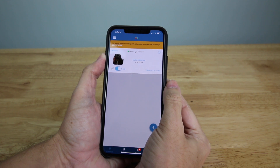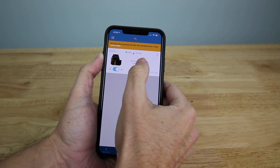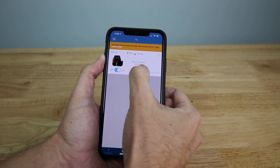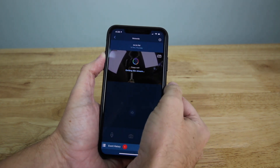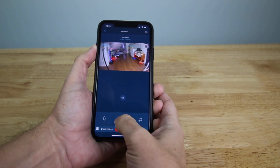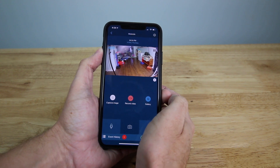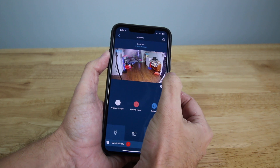Here's a quick look at the Hubble app itself. I only have one camera set up right now — you can see a snapshot of the last motion it detected and when it saw the motion. You tap into it to get a live view. Here's the live view of my basement right now. From here I can record video, capture an image, or go into my gallery of reviewed clips.